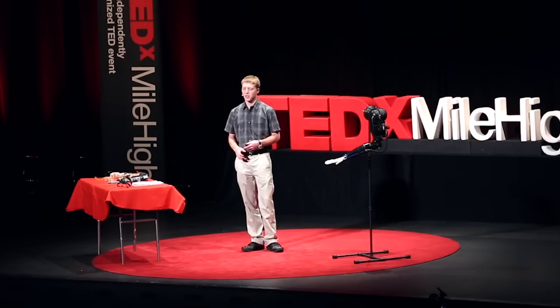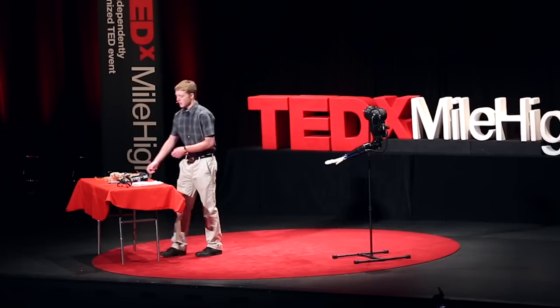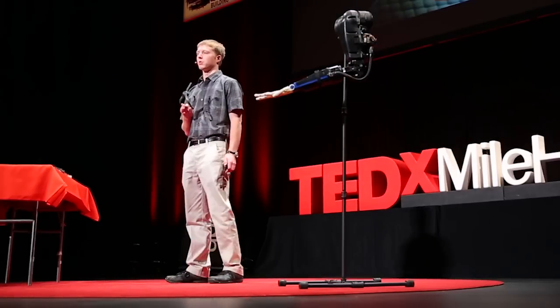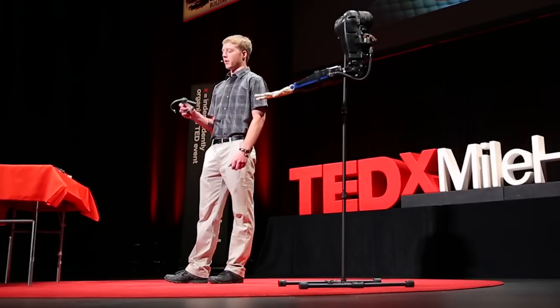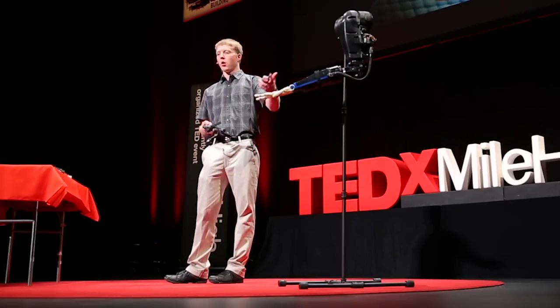I started looking around and wanted to keep everything external — get rid of all the surgeries and just have something simple that you could put on every day, take off whenever you need to, and conceal easily. This is the EEG headset. It reads about ten different channels of your brain, it's all wireless using Bluetooth. And this is the newer arm that it actually controls. Although it's only sending data a few inches, that eliminates the wires going from your head to the arm — and for prosthetic users, that's a big psychological aspect.